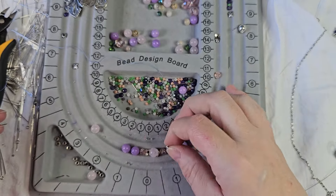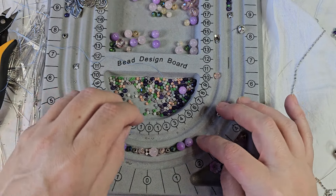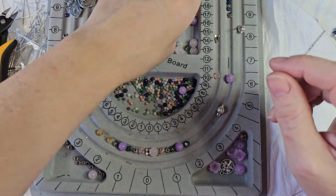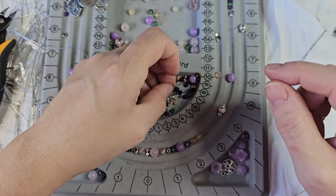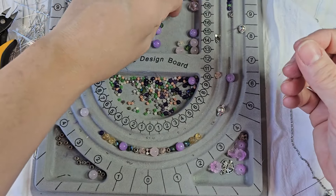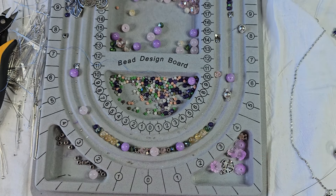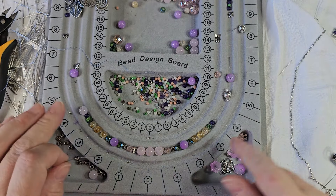We're going to put a spacer bead there, a spacer bead there, and do green, green, green - green, purple, green - and two of those on either side. Then let's do three yellows and a green and then a purple, three yellows, a green, and then a purple. That should get me about seven inches. If not, I'm thinking maybe we put three in there. I think that should get me what I need.